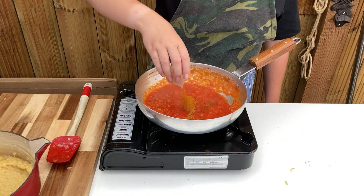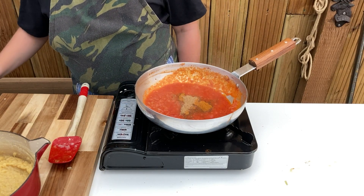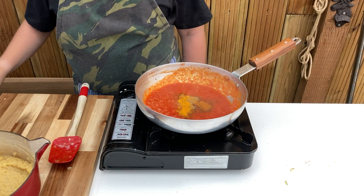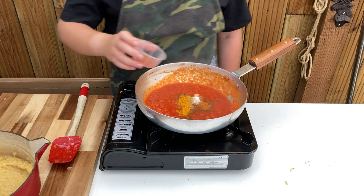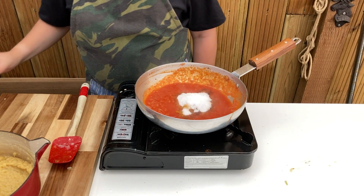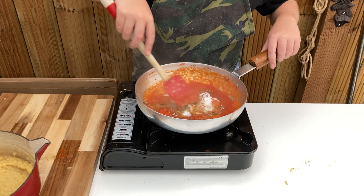Now add in 1 tablespoon of mixed powder or curry powder, half a teaspoon of coriander powder, quarter of a teaspoon of cumin powder, quarter of a teaspoon of turmeric powder, half a teaspoon of salt, 1 teaspoon of chili powder, 1-2 tablespoons of sugar, and half a teaspoon of fenugreek leaves or kasuri methi. Stir in well and allow to cook out for a couple of minutes.